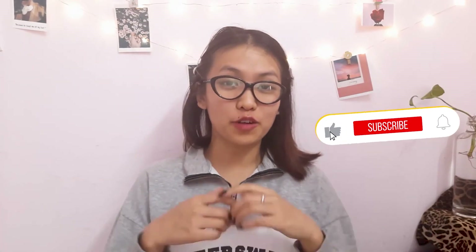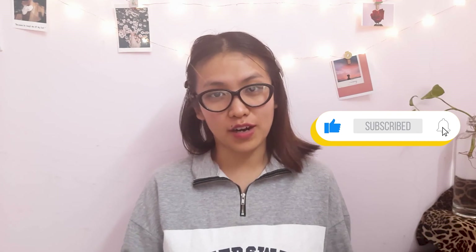Thank you guys for watching. If you liked this video, give it a thumbs up. Don't forget to like, share, subscribe, and turn on the notification bell. I'll see you guys in the next video — until then, bye!